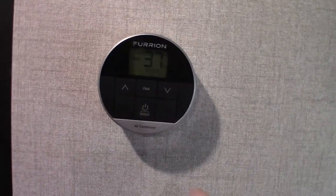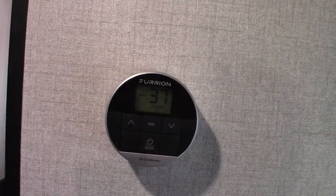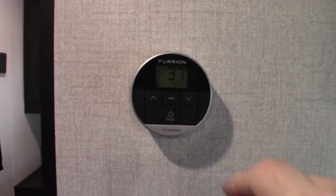Your thermostat is really simple — you just push and scroll through the modes. When you're running the furnace, you want the fan off, or else it'll run the fan in the air conditioner. That's the only thing to remember. It's very simple, very self-evident.